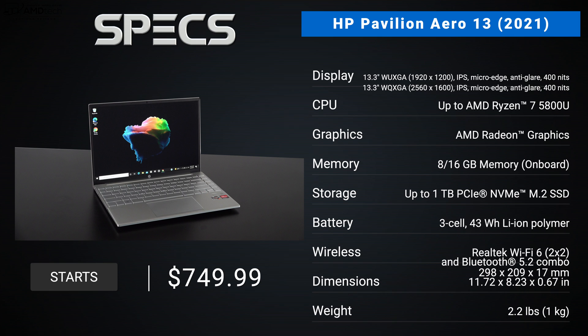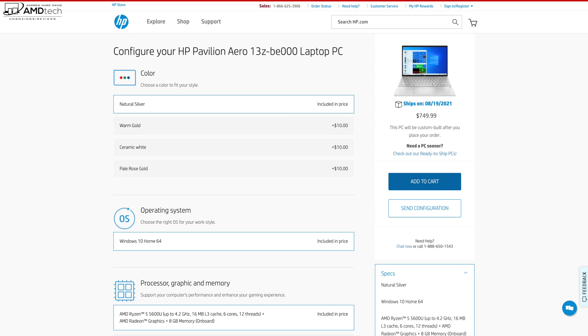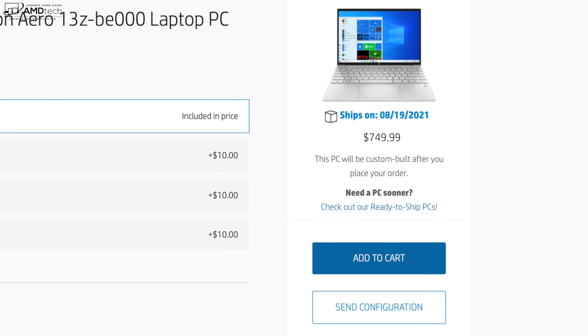In the interest of transparency and full disclosure, I'm not being paid by HP, I'm not being sponsored by HP. All the opinions you're about to hear are my own — HP is not getting copy approval, meaning they're seeing this video for the first time just like you. This review unit is on loan from HP and once this review is done I'll be sending it back. Pricing for the Aero 13 starts at $749.99; I'll leave a link in the description below for more information and where you can buy one.